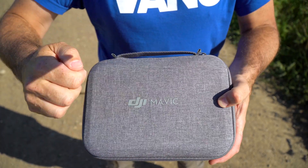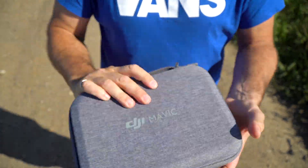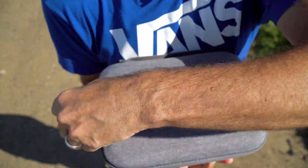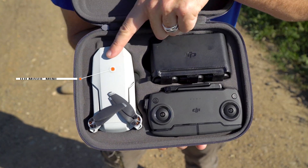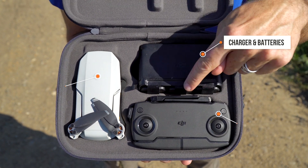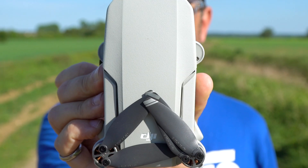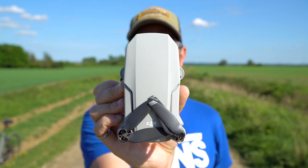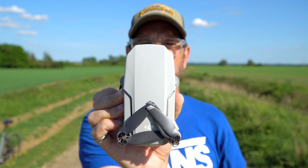So this is the hard case you get — protective, with a little handle on the top. It seems to be well put together. Inside, we've got the drone, the hand controller, the battery charger, and the three batteries. Look at that — it's a perfect little size, the same size as my iPhone.